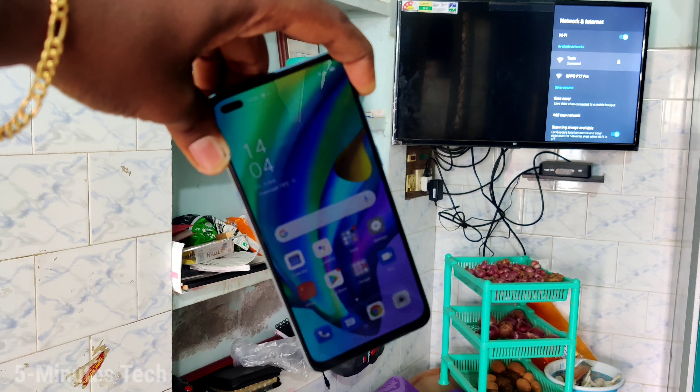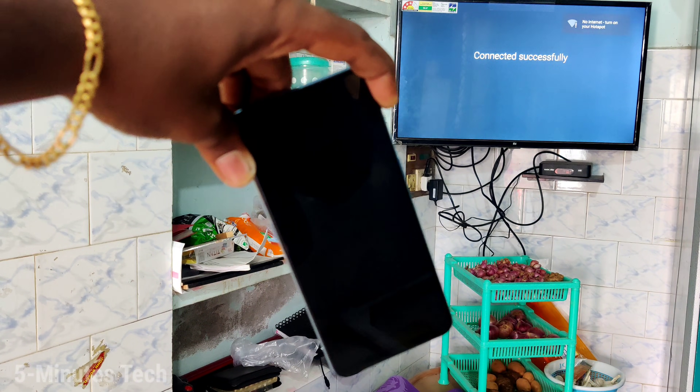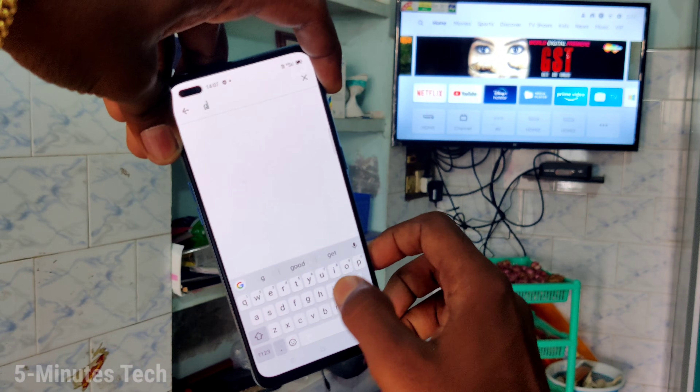Turn on Wi-Fi and click on the signal you received from your phone. Your TV is now connected to the phone through hotspot.